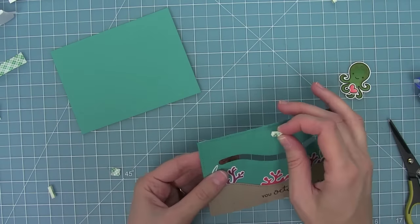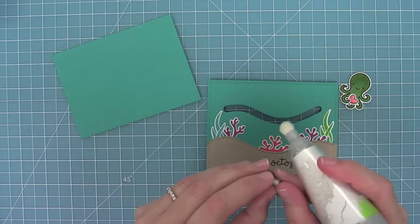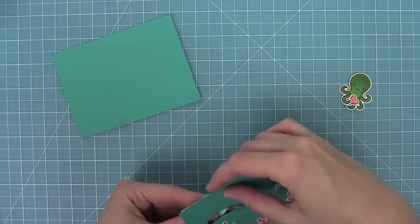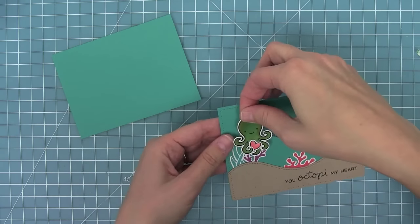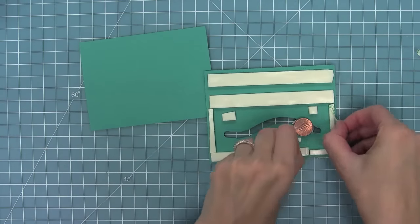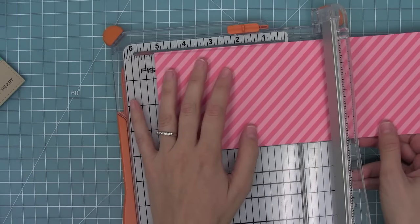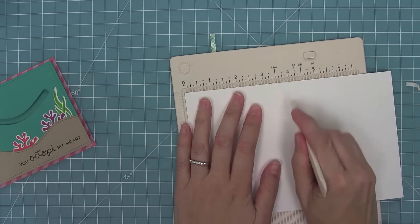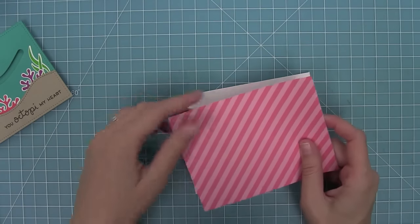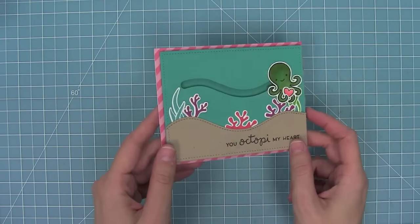I'm adding foam tape to my penny and using my EK Success powder tool to remove any stickiness from the side of the foam so the penny moves really well in the track. I'm doing the same on the back foam pieces and inside the track, then peeling off the liner tape and adding the octopus — he's going to be able to slide in the ocean. Next I'm peeling up all the liner tape and attaching another peacock cardstock piece to the back so the track looks seamless. I'm taking more of that pink stripe paper, trimming it to four by five and a quarter for a coordinating card base, lining that paper onto the card base, then attaching the slider mechanism with adhesive.